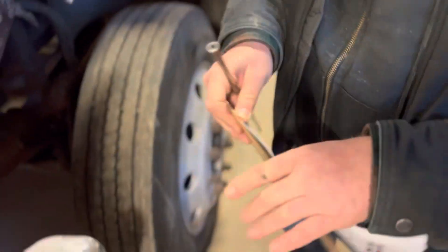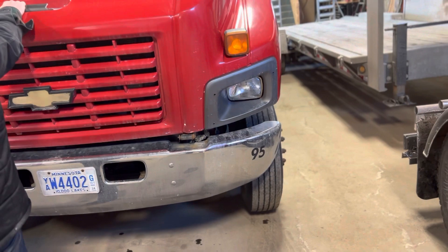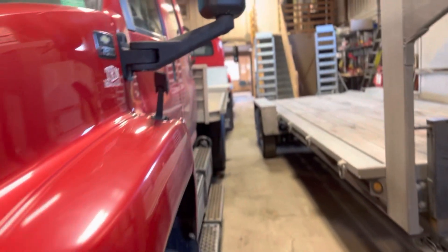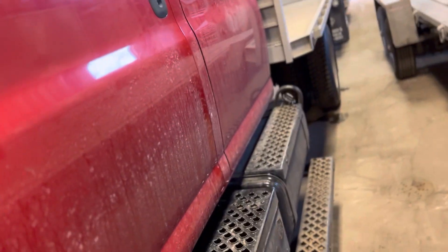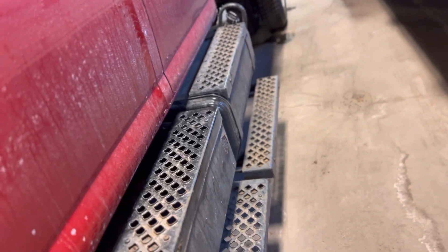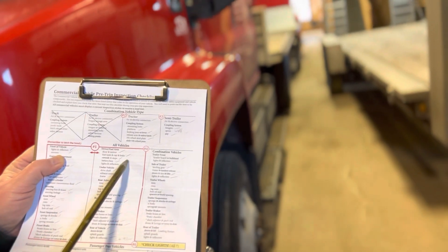All right, let's go ahead and just push start. Now I'm going to do the driver and fuel area, starting with the door and mirrors.